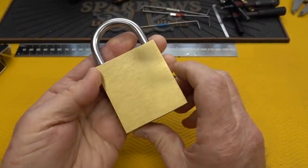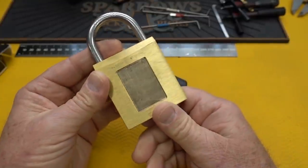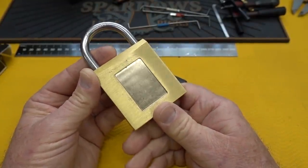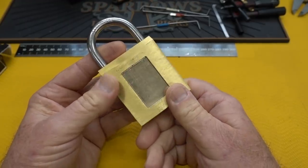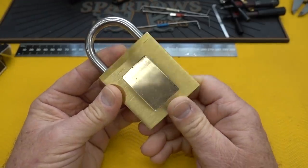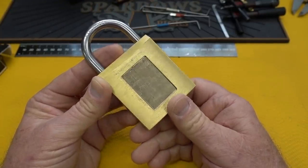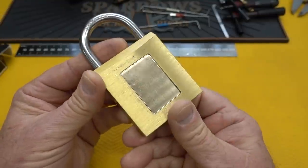Through the generosity of the winner of this lock last Saturday, we're going to get a chance to take a look at the internal mechanism. She did not want to pay the shipping to Europe — it's quite expensive — but she said it was under the condition that we cut it open and take a look and see how it works. So I guess she's getting her money's worth one way or another.